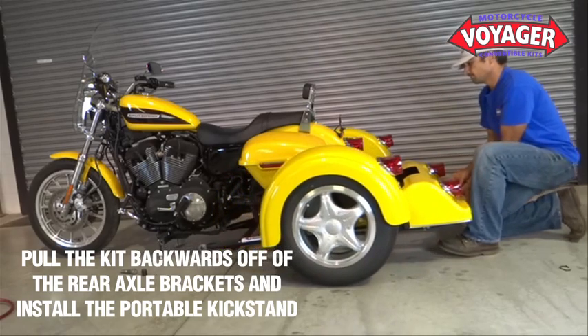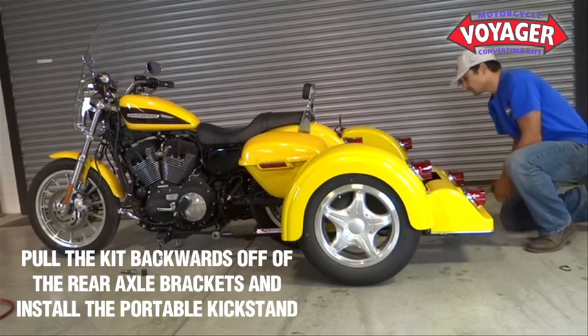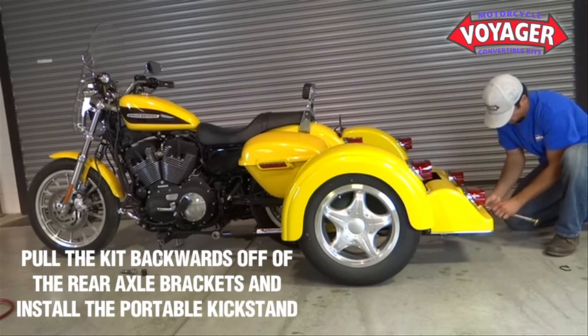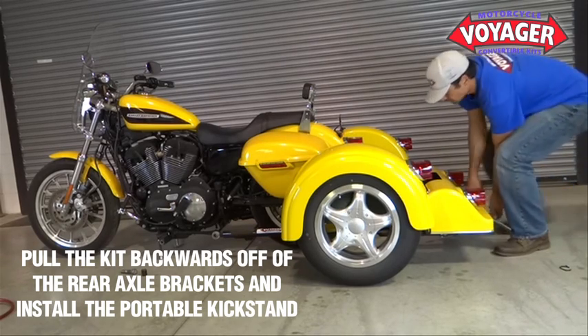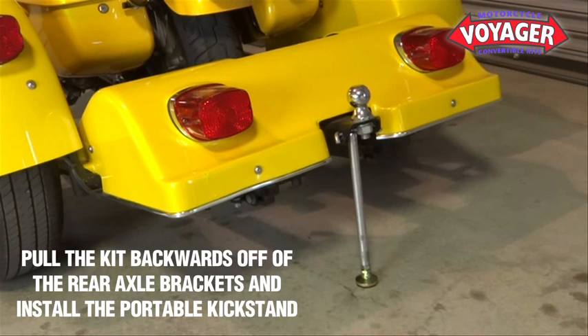Pull the kit backwards away from the motorcycle and off of the Voyager rear attachment brackets. Because the Voyager suspension hardware is heavier than the front end of the Voyager, prop up the rear end using the portable kickstand provided with every kit purchased.